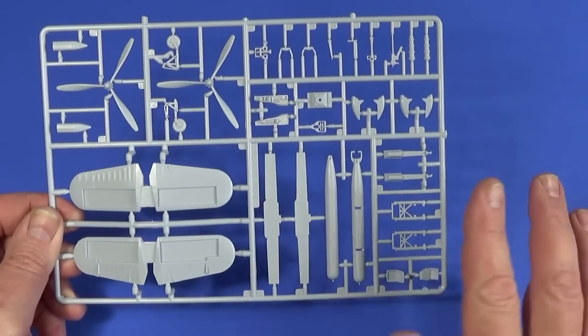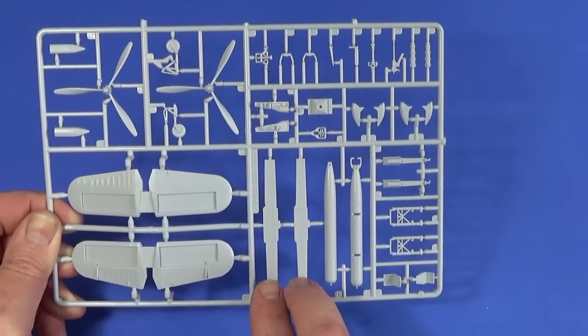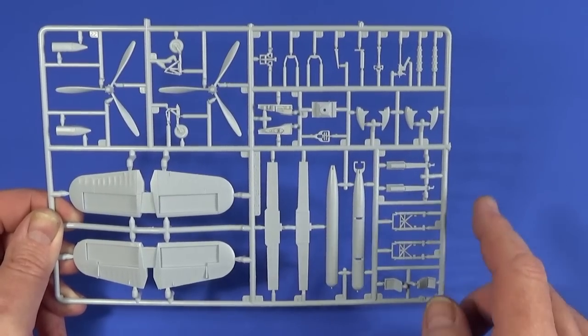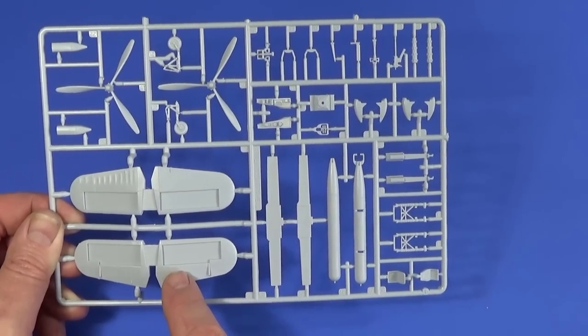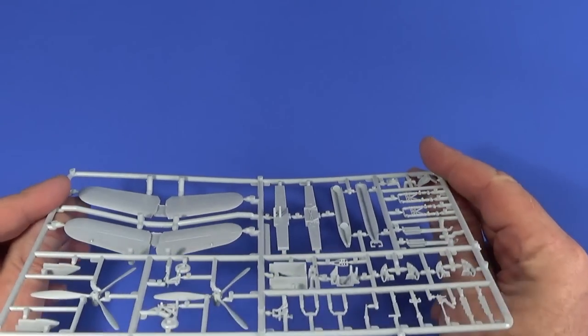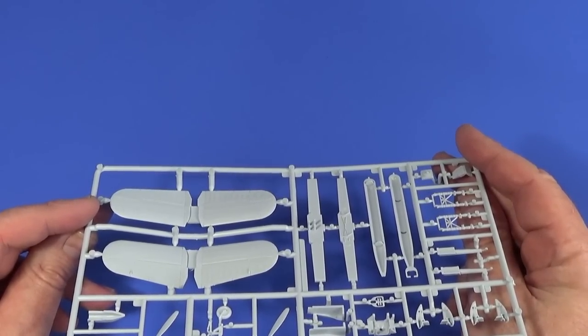Frame C has the rest of the undercarriage, the torpedo, the main spars, various bits of cockpit detail, guns, exhausts, props, and two tailplanes — horizontal stabilisers. Notably, they're already moulded with the dihedral, so you don't have to worry about setting that.